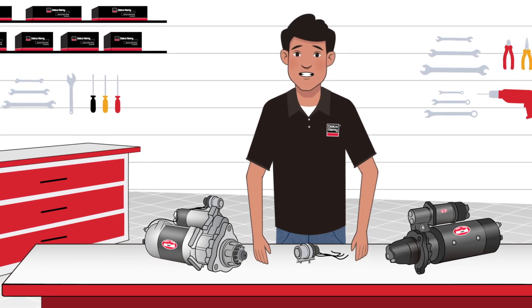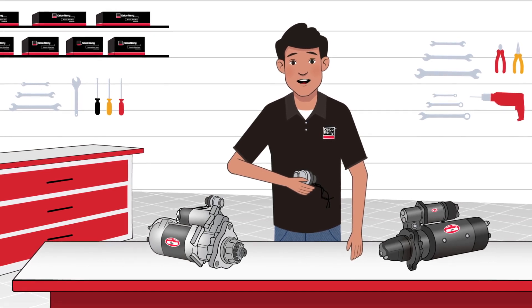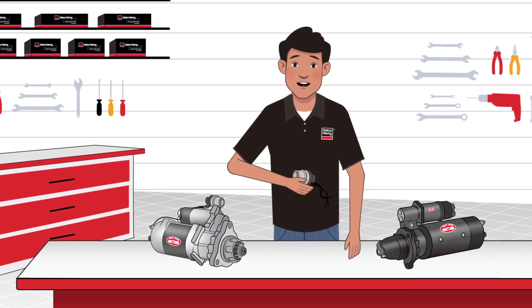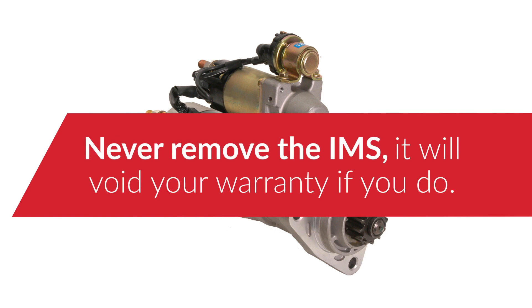Another difference is the starter relay or magnetic switch. On older versions, it's located on the firewall of the vehicle or the battery box. Today, it's integrated on the starter, which is why it's known as the integrated magnetic switch, or IMS. The most important thing to know here is that the IMS should never be removed.